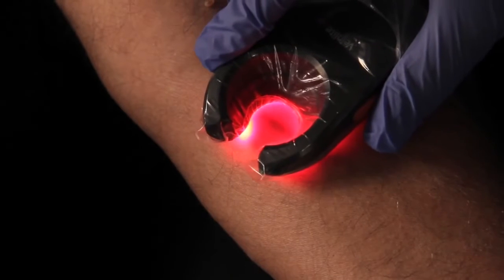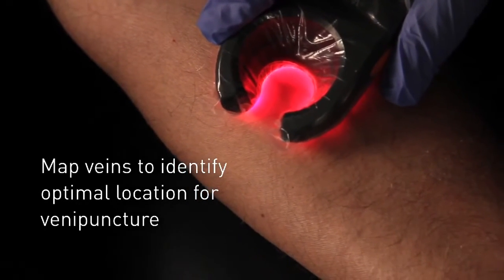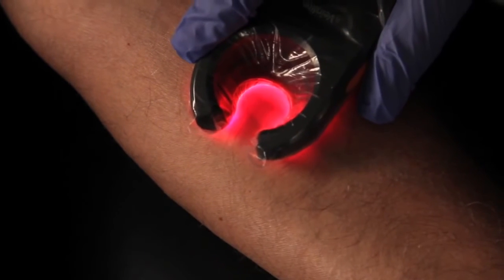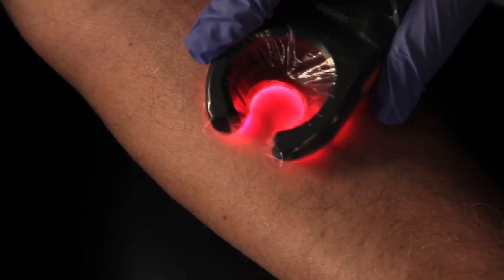Once we locate a vein, we can follow it down. Notice the bifurcations — this is helping us map and illuminate and figure out which vein is going to be the best choice.